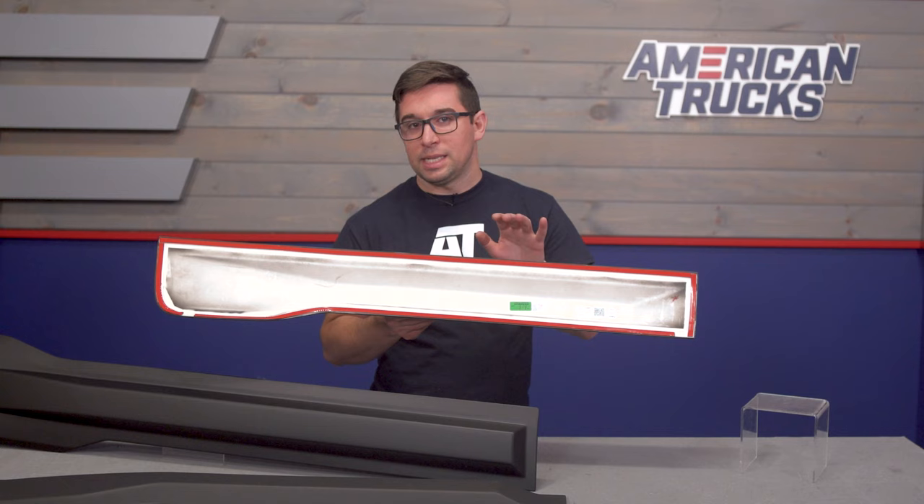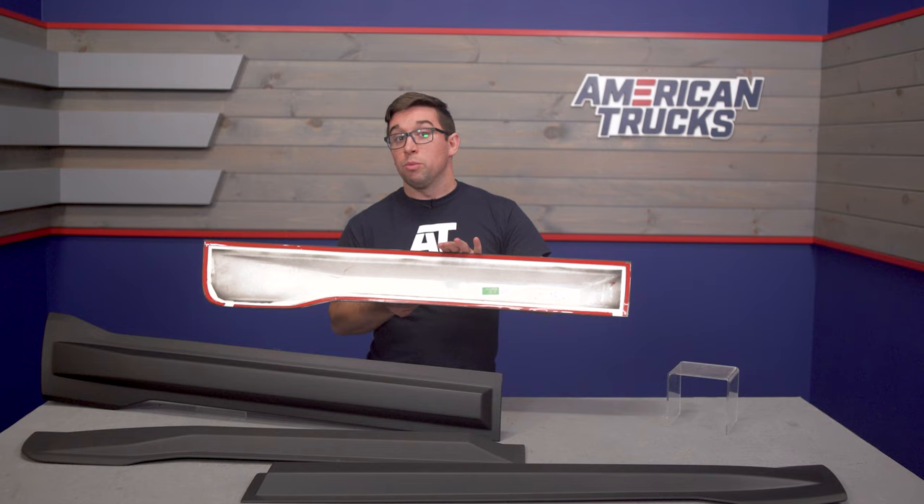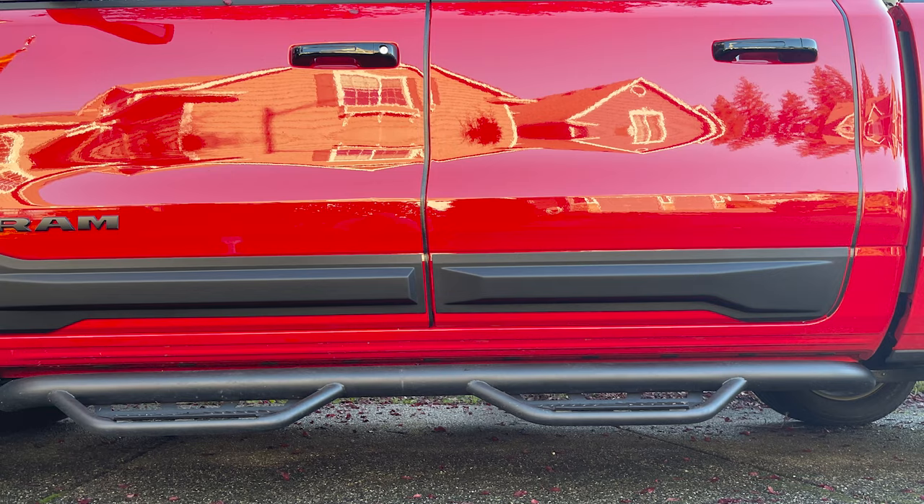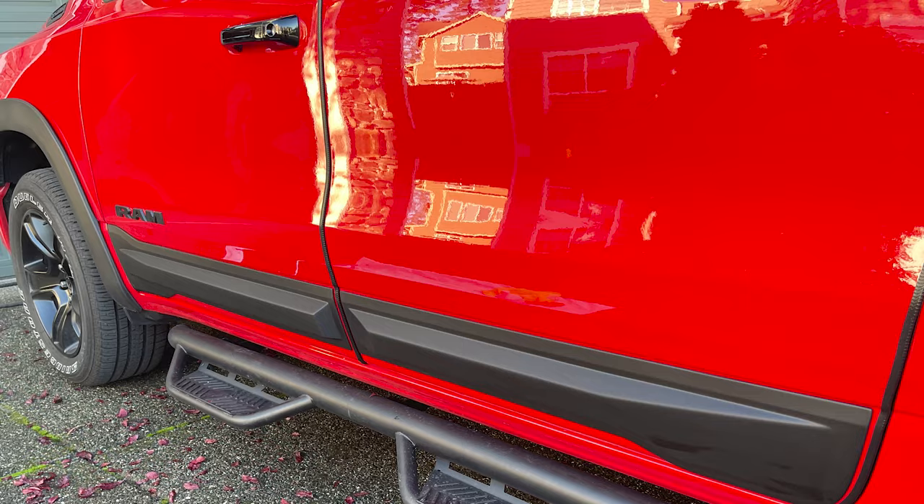Not having to drill makes them easy to remove should you want to return the truck to stock. And since there's no drilling, that means they're not going to cause your truck to rust either, since you're not poking holes in it, so they're not going to cause any damage.